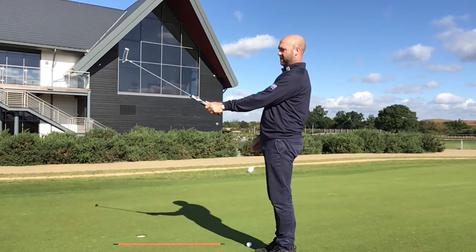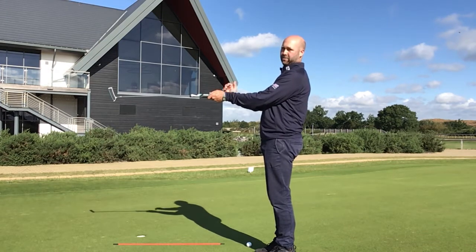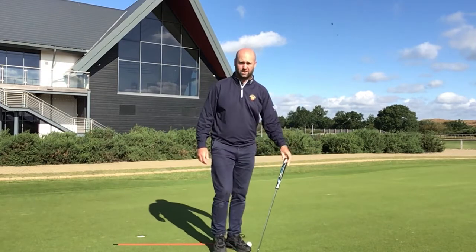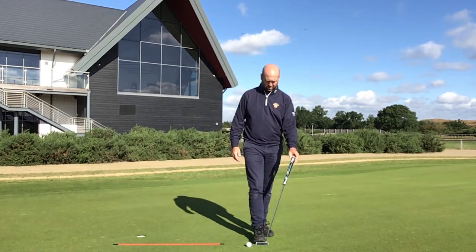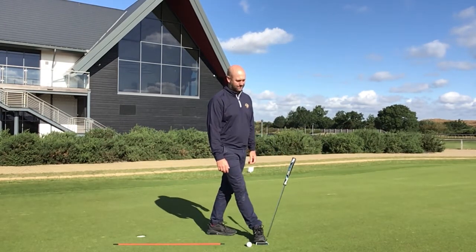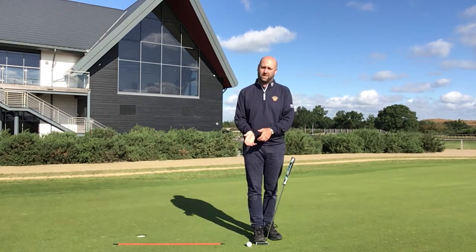If I hold a normal golf club and then release out of my fingers into my lifeline, it changes the angle of the putter. Your putter is manufactured to set up at roughly 70 degrees — that's the lie angle of the putter.